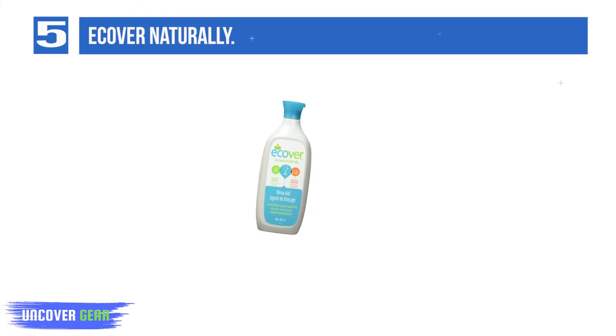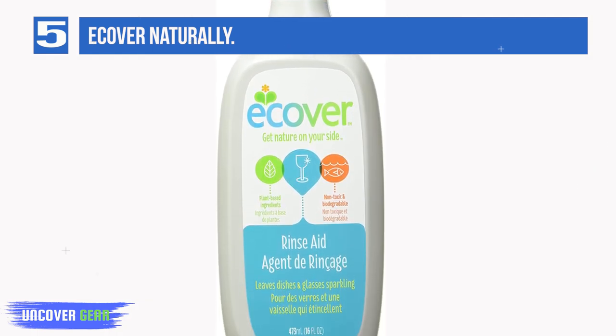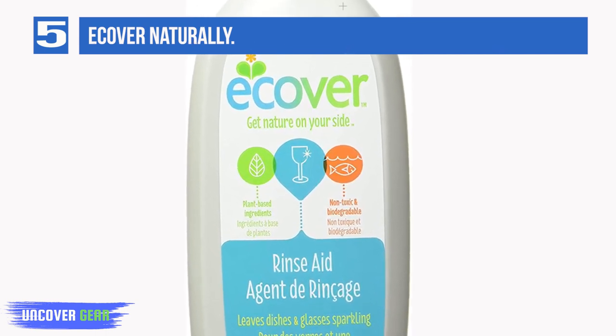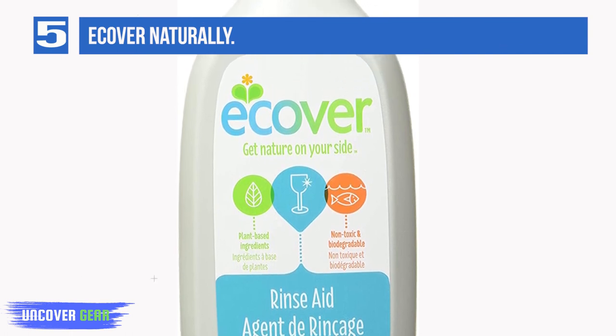Ecover Natural Automatic Dishwashing Detergent, 17.6 ounces, is a convenient high-performance dishwasher detergent with a phosphate-free, biodegradable formula made with plant-based and mineral ingredients, not tested on animals. Available as a dishwasher rinse aid from Ecover.